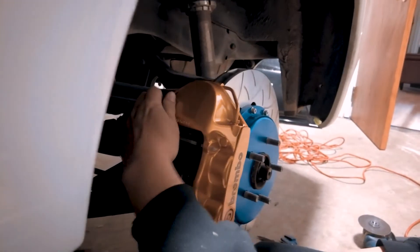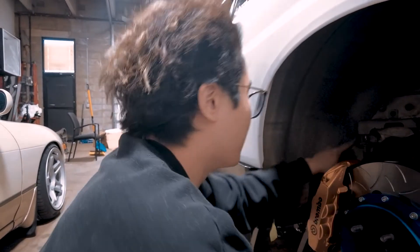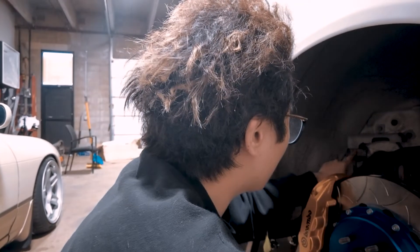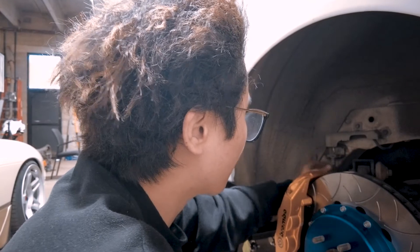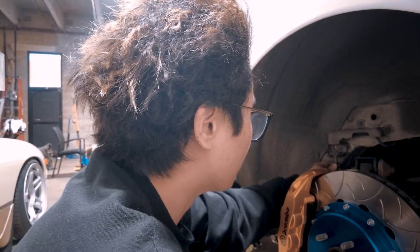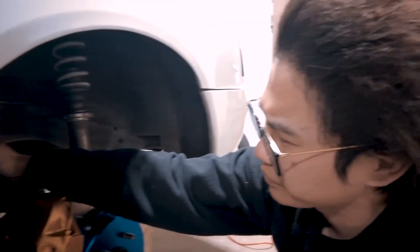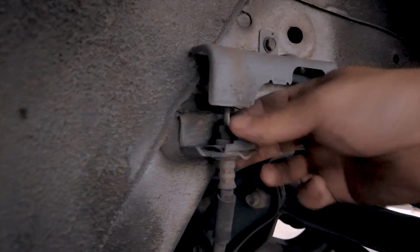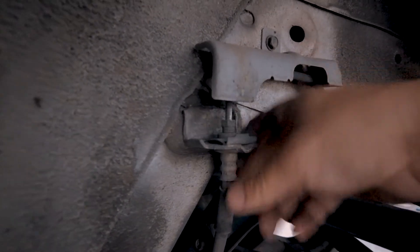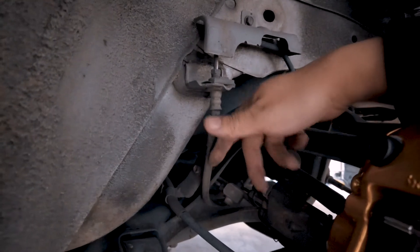There you have it! Let's go ahead and tighten everything down. We're going to let the old brake fluid out, take apart the old brake lines, and change them to our new ones. To get the rear brake lines out, there's a clip right here — all you gotta do is undo this clip, pull it out, loosen it, and take it off. A lot of brake fluid is going to drop, so make sure you have something to catch it.